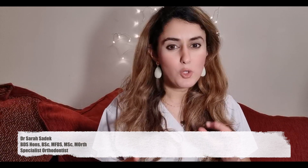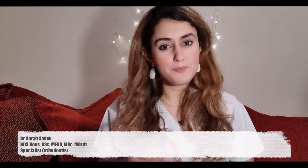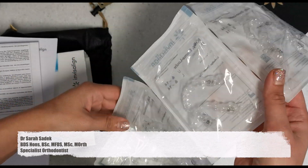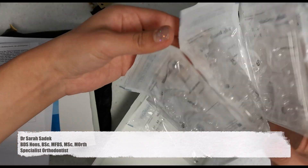According to whatever your orthodontist decides, you will wear these aligners for about one to two weeks. Each aligner is prescribed to move your tooth into a slightly different position, usually about a fraction of a millimetre. Once you've finished with one aligner, you then move on to the following aligner until you've worn all, say, 20 aligners.